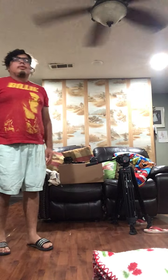Hello, I'm Romero Sanchez, filmmaker extraordinaire and film student, and today I'm going to show you my camera kit.